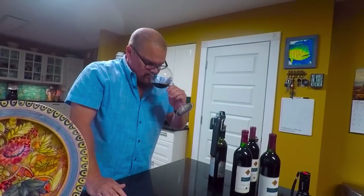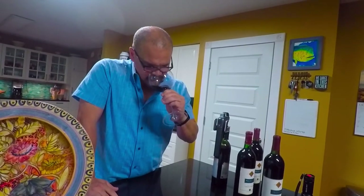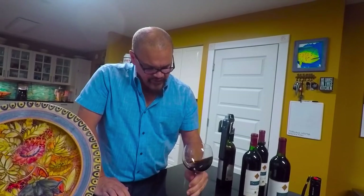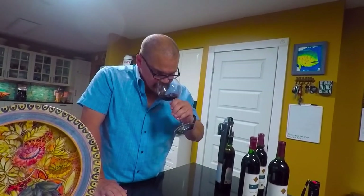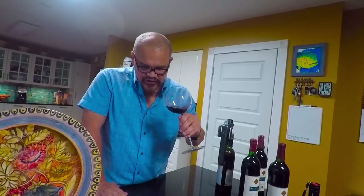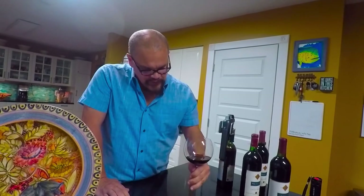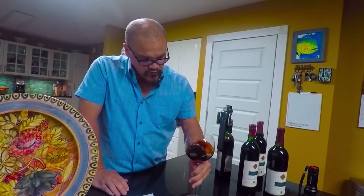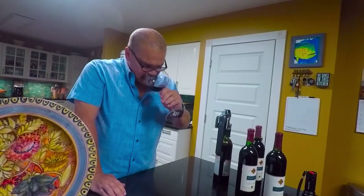Not bad. Now on the nose, it definitely has some dried fruit. There's definitely a leathery aspect to it, but there is some dried — maybe even crushed dried rose petals — almost like a stewed plum, really reminiscent of an older California Cabernet. Again, this is an 88 from a compromised bottle; I'm kind of scared to drink it, I'll be honest with you.